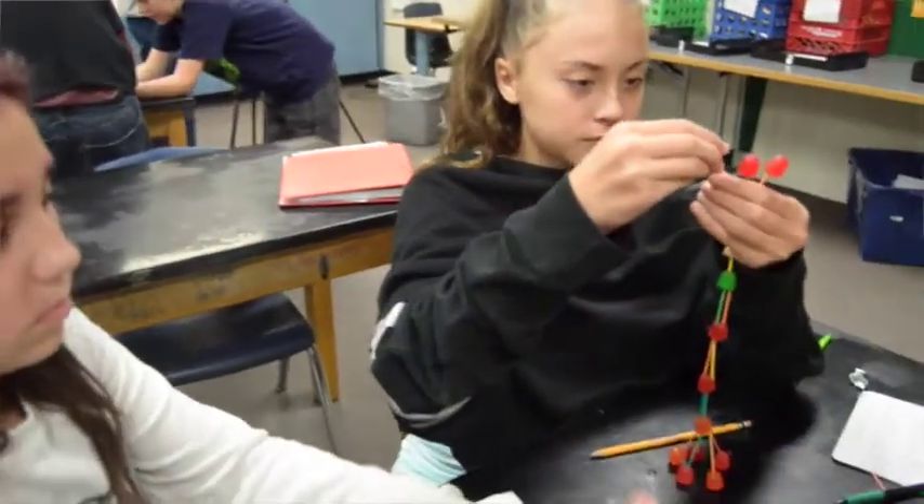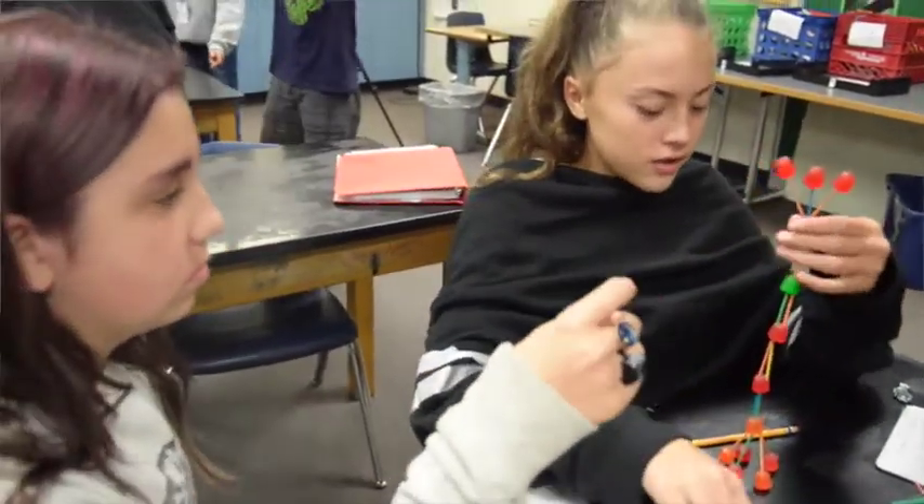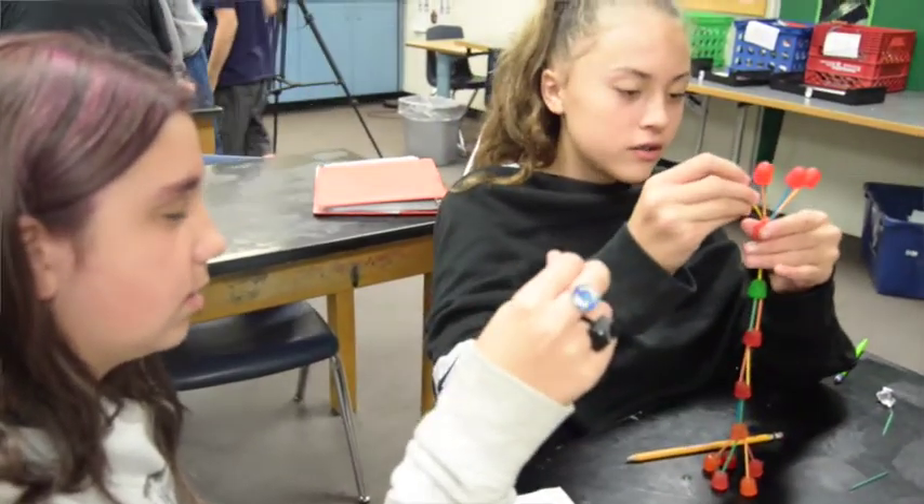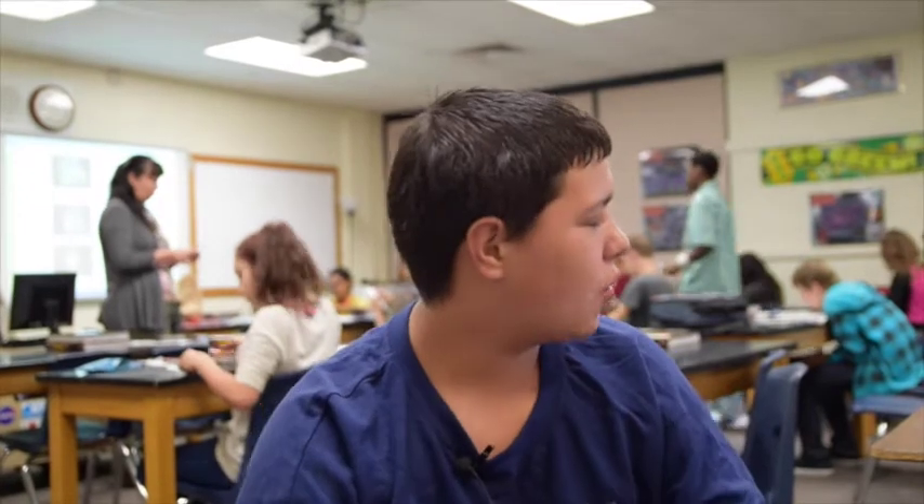We also learned how to work together and how to use our materials wisely. Construction working is the best example I can say — you can work together in construction. And also how we did on the towers, we kind of made it like a little house: a square base with a triangle top, kind of like a house.